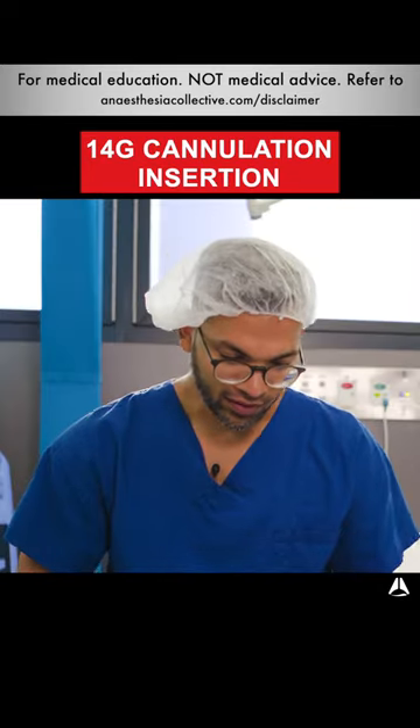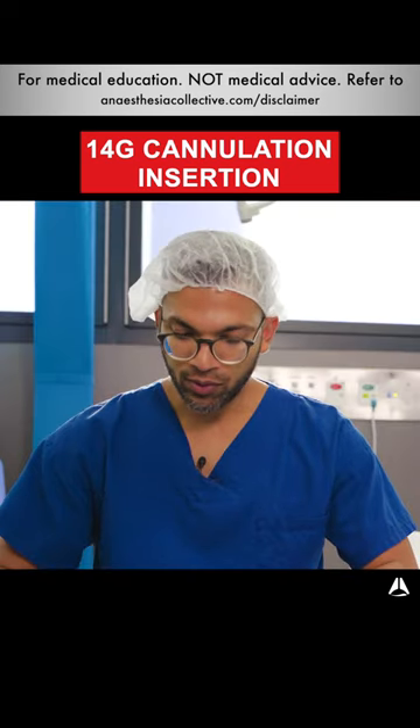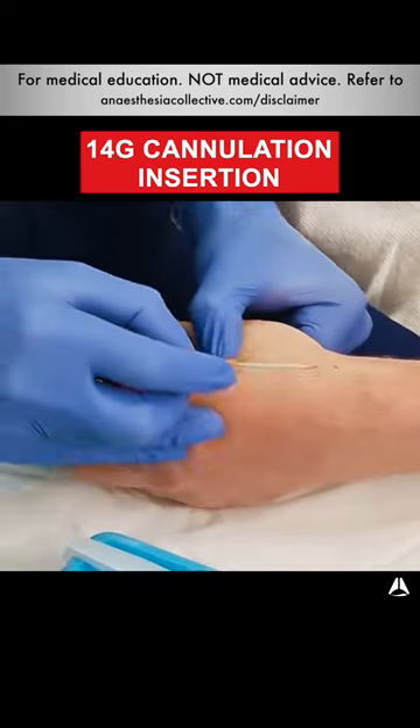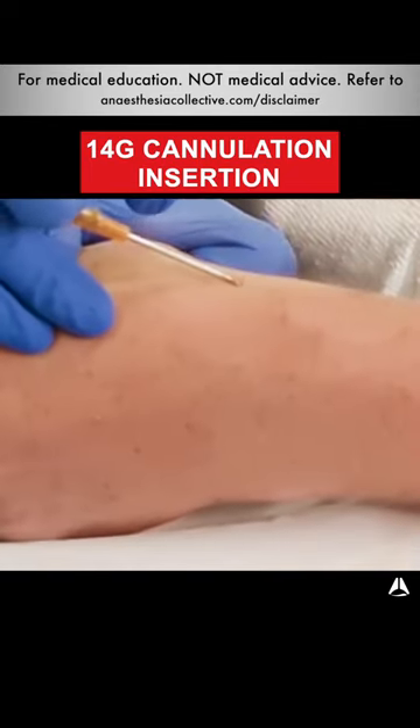The first thing I do is give a little local anesthetic injection at the appropriate site and then we're getting ready to insert the cannula itself. I tense the skin and make sure my thumb is out of the way so I can get a nice low angle of insertion and then I just go through the skin.